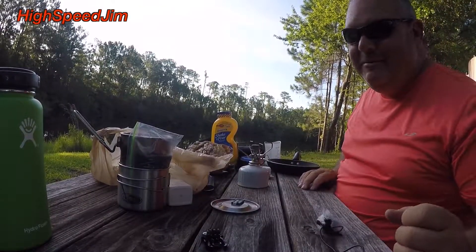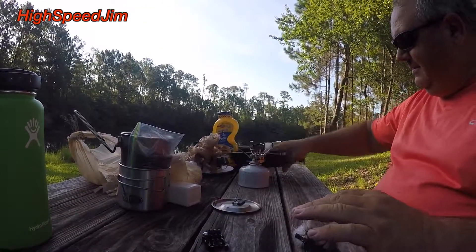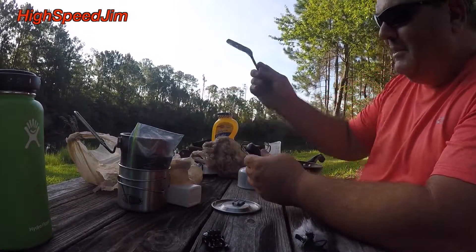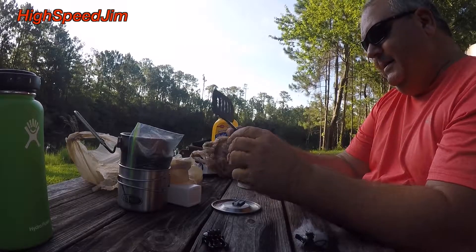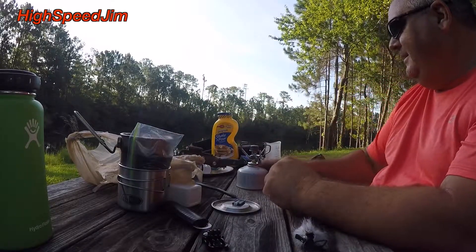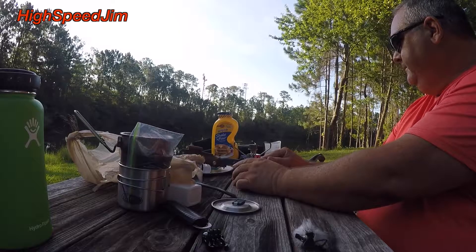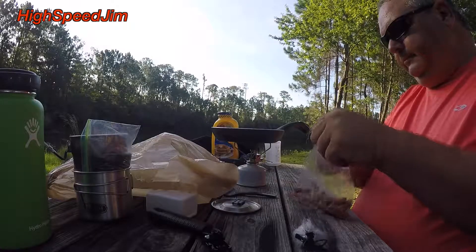Apparently the frying pan is so slippery that it won't stay on the stove. I've got to figure out something to put under the table to level it out. I'll be back in a minute. And we're back — the table's a little more level. We're just having one of those mornings. I just noticed my spatula got broke on the way here. Oh well, I've got enough of it to flip my pancakes. It's always an adventure.